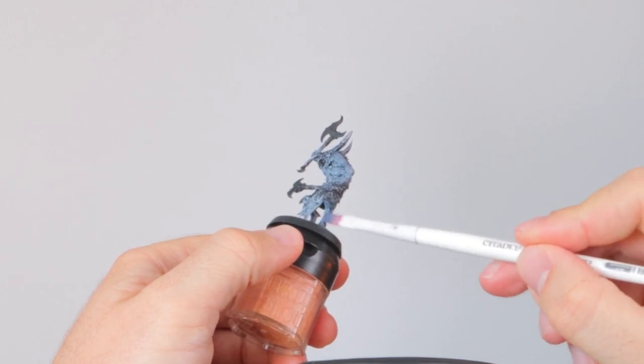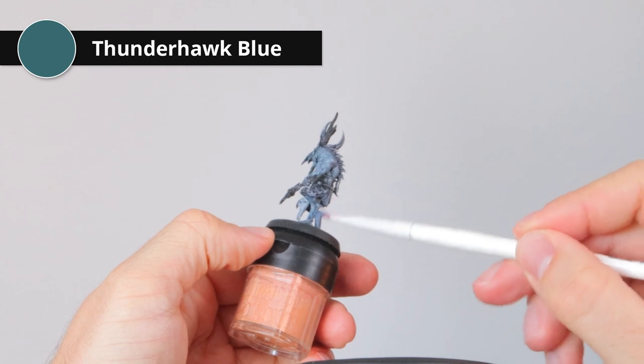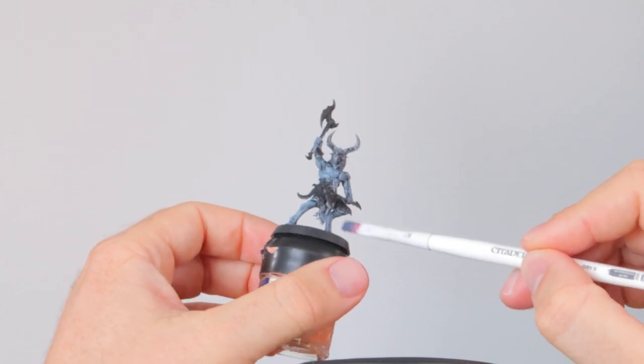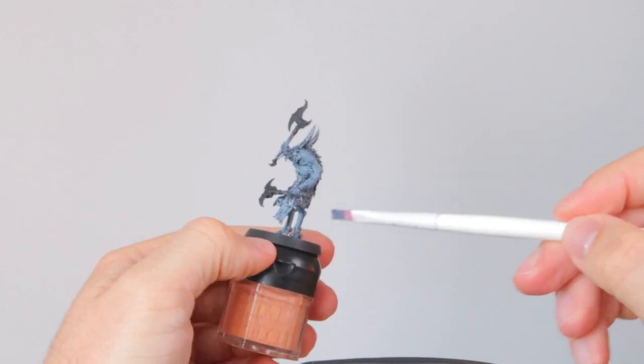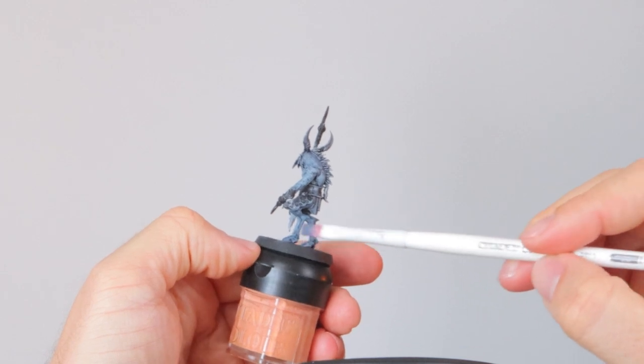With the wash dry, it's time for a highlight. I'm going to start with the legs and give them a light dry brush of Thunderhawk Blue. I really only want to hit the edges, the ridges, the stuff that's sticking out. I'm using these STC dry brushes because that way you can get a much lighter dry brush than with the old ones.